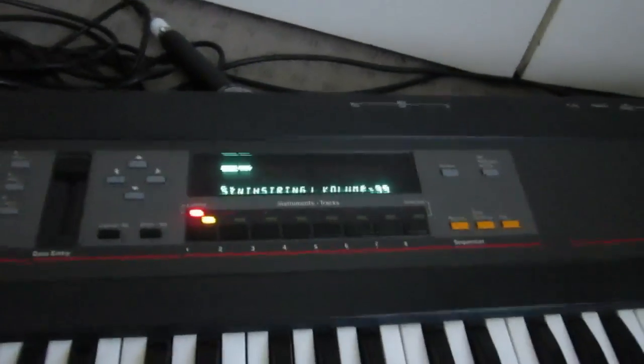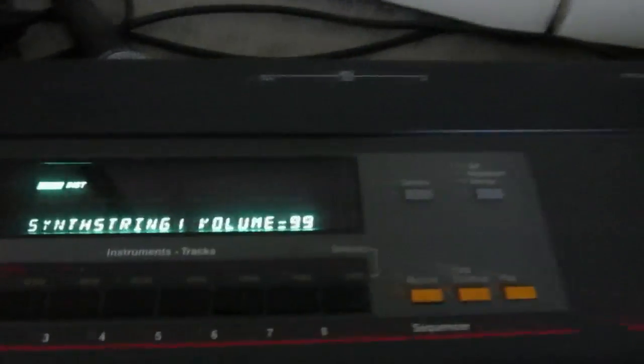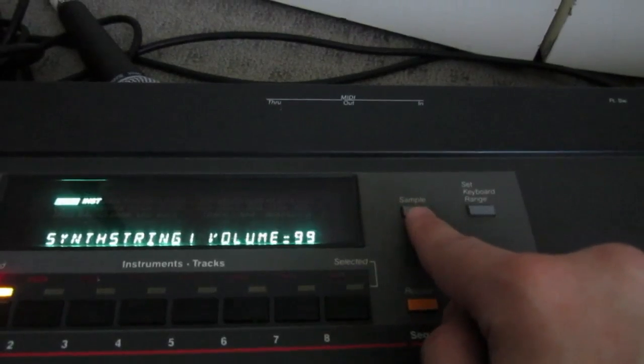We have strings! Obviously, being a sampler — this is a reason I got it — you can obviously sample anything into it, it transposes over the entire keyboard, and then you can play it.